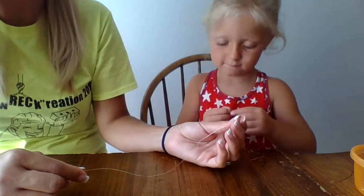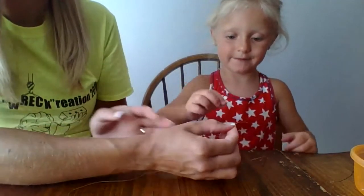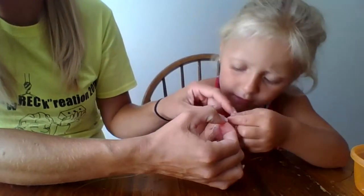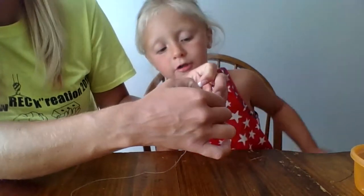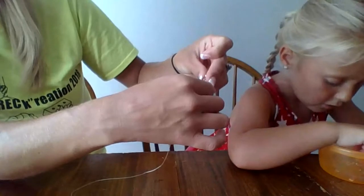It is trickier, right? Hold that little piece up and I'll help you string it through. Hold the little silver piece up. It is hard. There you go.